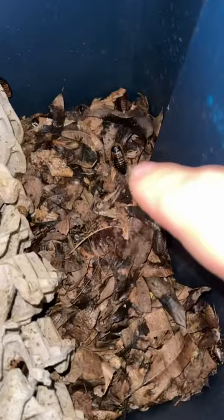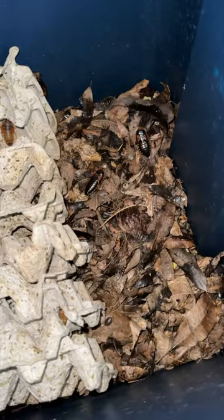I keep them a little bit above room temperature in my reptile room, so it's like 80 to 85 degrees, and that is it. They breed consistently and easily.